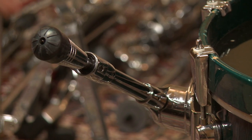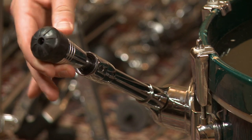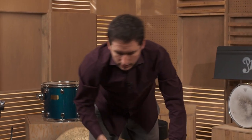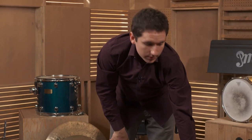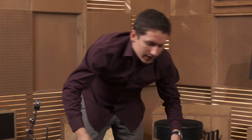Some bass drum legs will have this option, some won't, or they'll just be rubber. For right now, let's leave this with the spikes out. We have our legs in place, so I'm going to right the bass drum up. Now I'm going to attach the kick drum pedal, or bass drum pedal. I'll turn the bass drum around so you can see it.